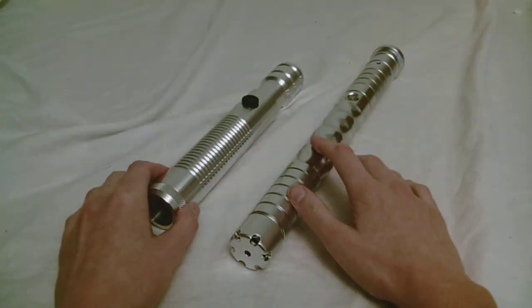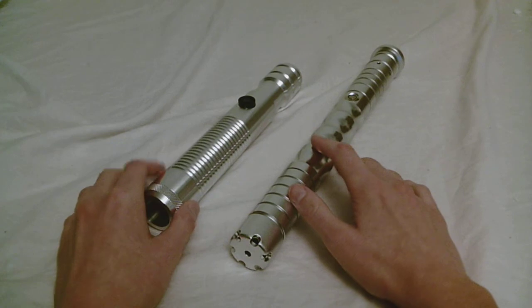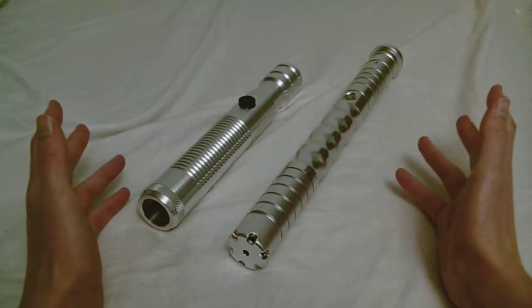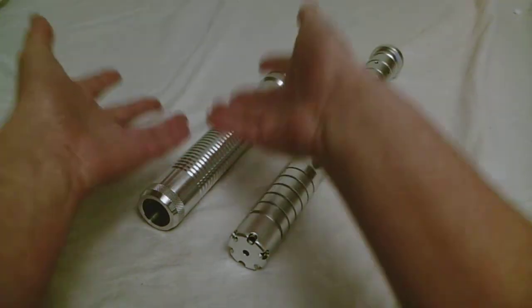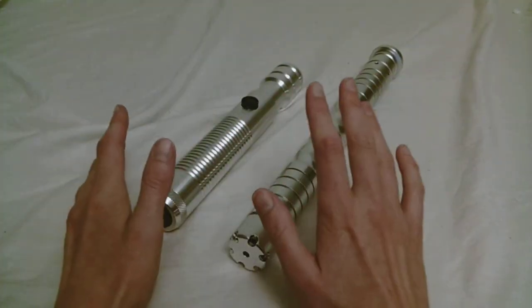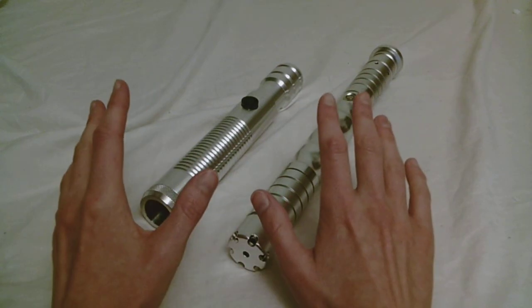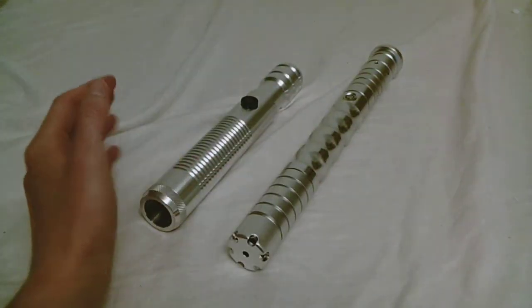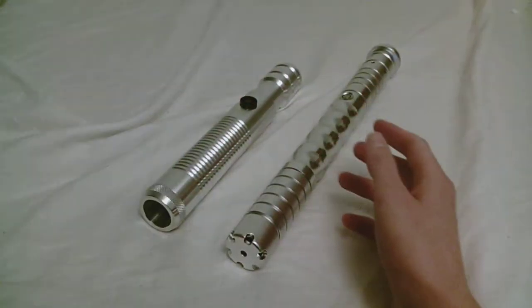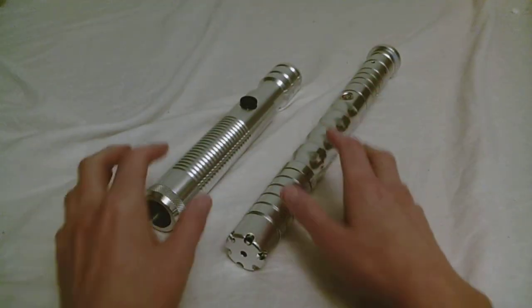What is a lightsaber sound font? If you purchase a sound saber from any of the lightsaber companies, you're going to have at least one sound font installed on your lightsaber. That is the collection of different lightsaber sounds that the saber makes — the on/off sound, the clashing sound, the humming sound — all of that is part of your sound font.